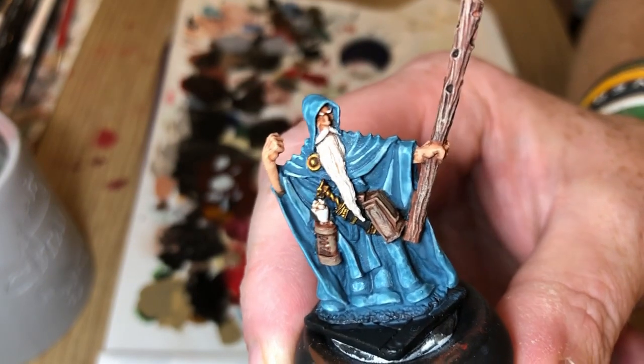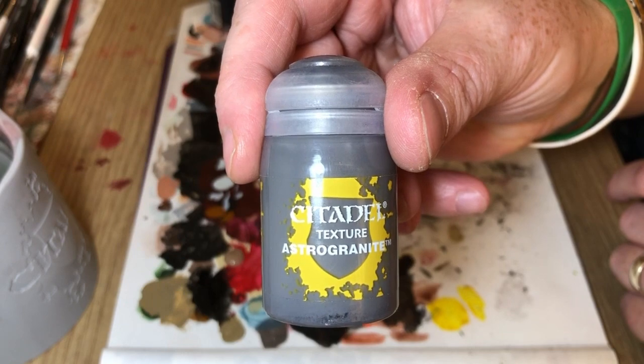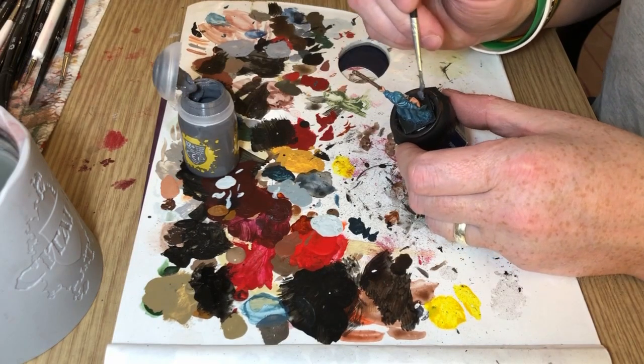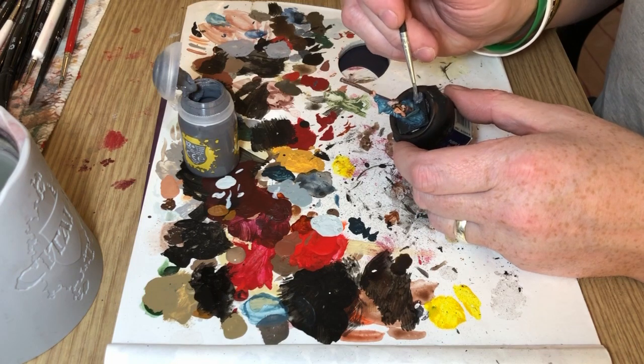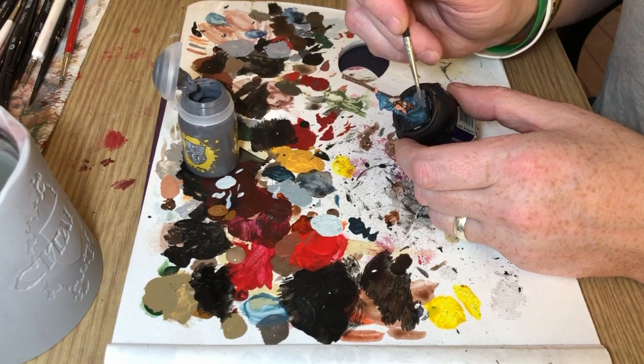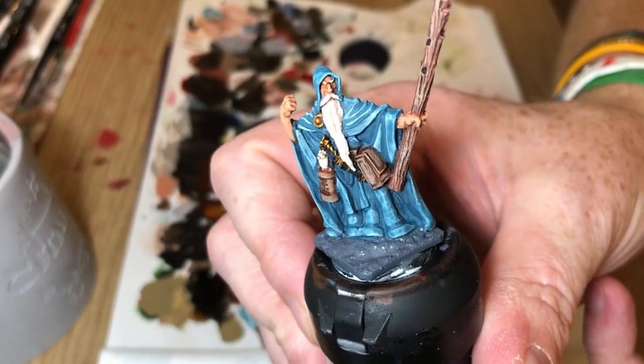And basically at this stage the miniature's pretty much done. So I'm going to do Astrogranite texture paint on the base, being very careful not to get it all over the cloak and things that I've painted, so just very carefully moving it all the way around the miniature, like so.